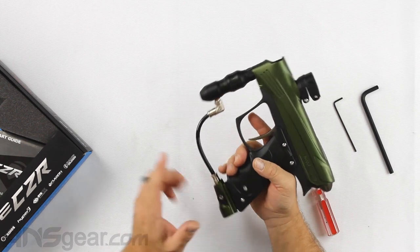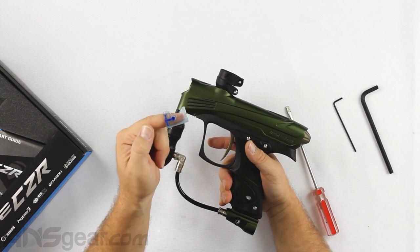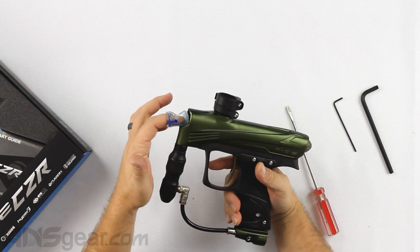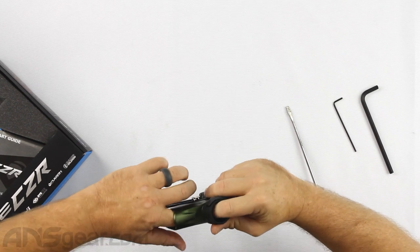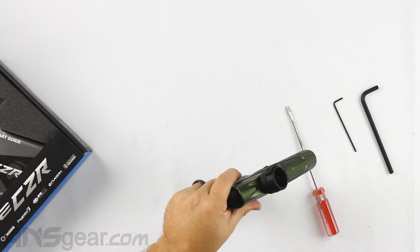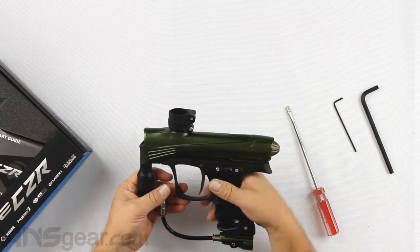It does come with the ultralight on/off ASA. It has the newest generation I-pipe — specifically the Gen 4 I-pipe, the same one that comes in the M3 Plus. Dye realized the previous I-pipe could cause a lot of issues inside the gun, so they redesigned it to help the gun run as smoothly as possible. That's a great upgrade moving to this new I-pipe system.